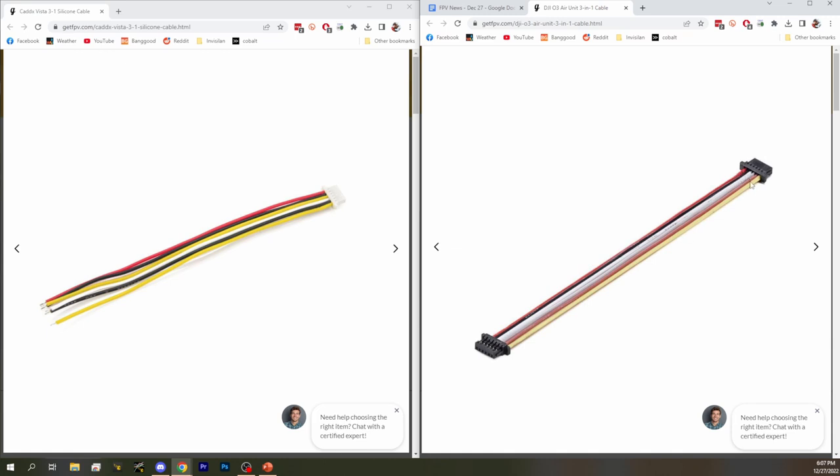Red, black, gray, white, and then brown and yellow. Brown is Signal and yellow is SBUS. That's the standard DJI order. The VISTA cable doesn't really give you a way to suss that out. If you guessed, you might assume that voltage was on the side with the red, and that SBUS was on the side with the yellow.